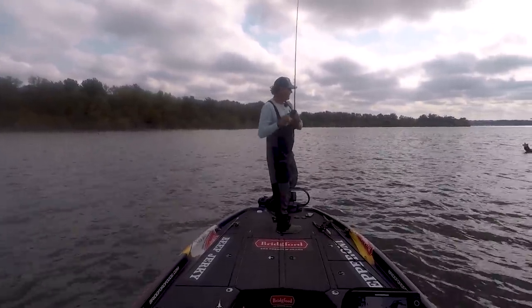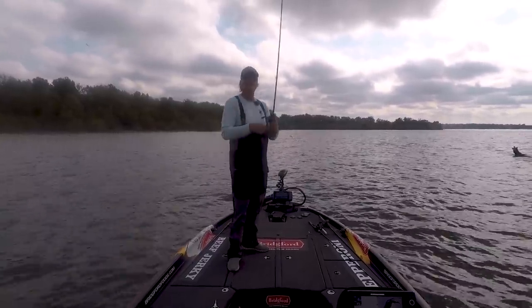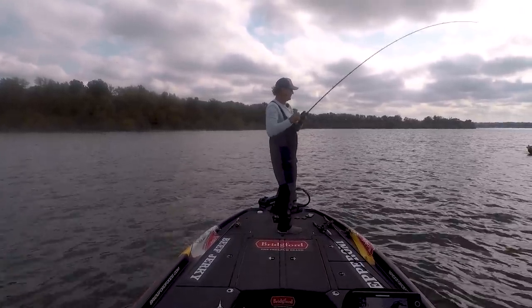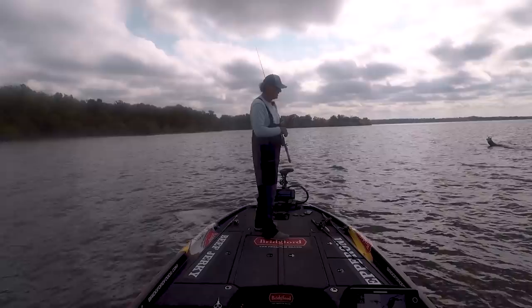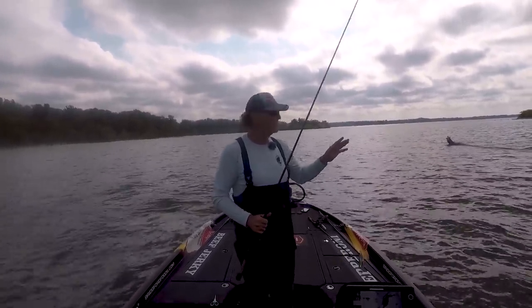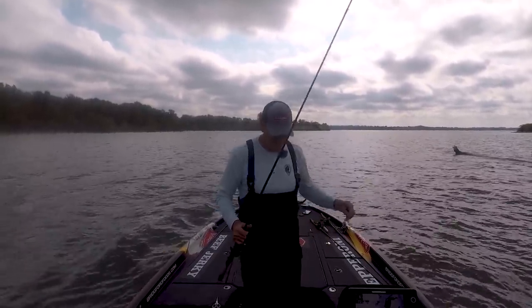There he is! Oh man, that was a good one! Come off! Man, nice fish. Threw it right by that lay down - same spot I caught that last big one - got another big three or four pounder and it just came off!